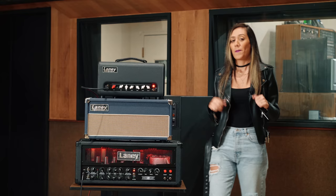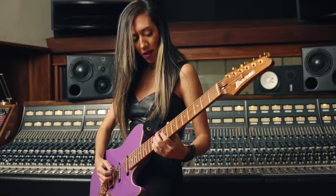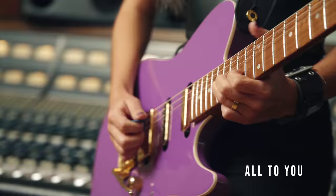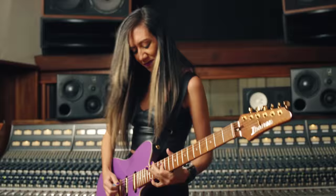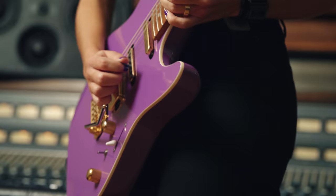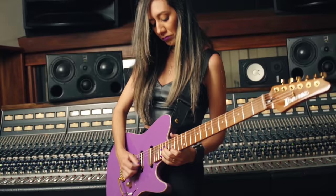And also, the lead solo for the track All To You, and the solo for the track Alive and Living.